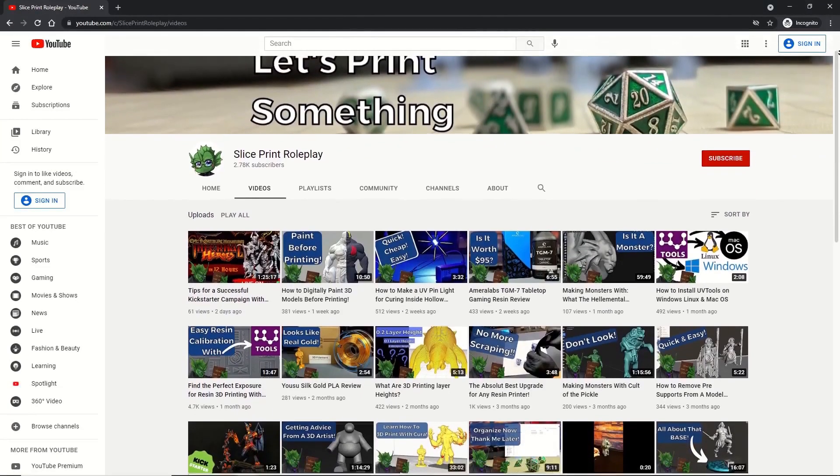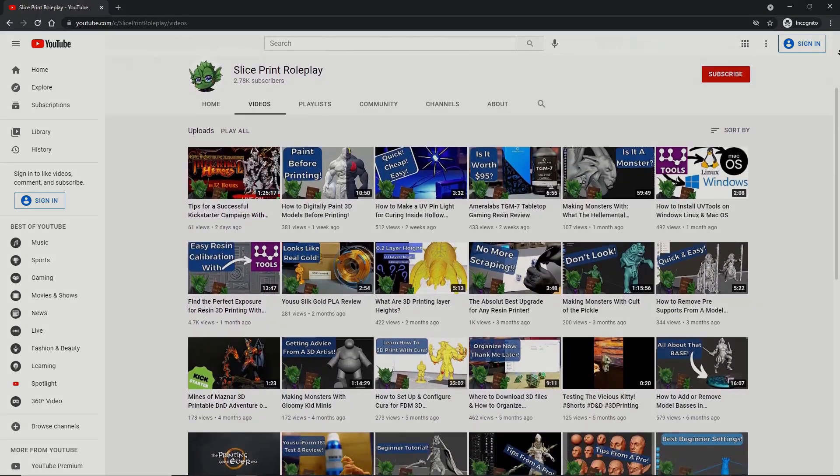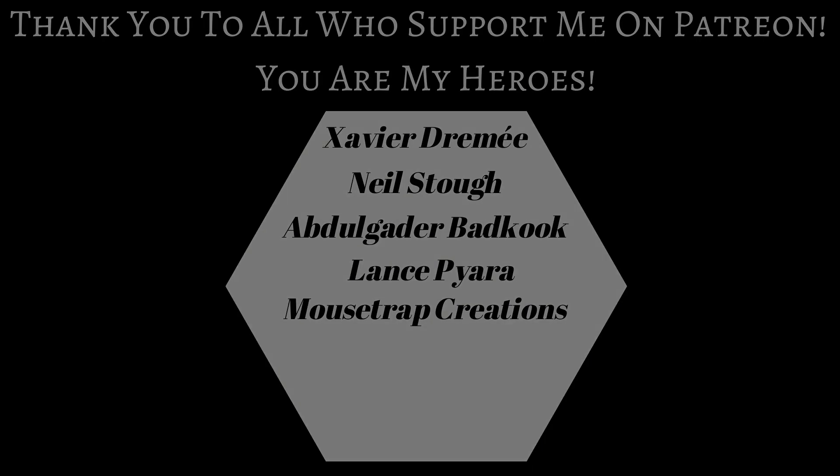And that's it. I really hope you found this video helpful. If you did, please like and subscribe — it helps the channel and I really appreciate it. And if you want to support the work that I'm doing here, you can find my Patreon link down below. Alright, let's go print something.